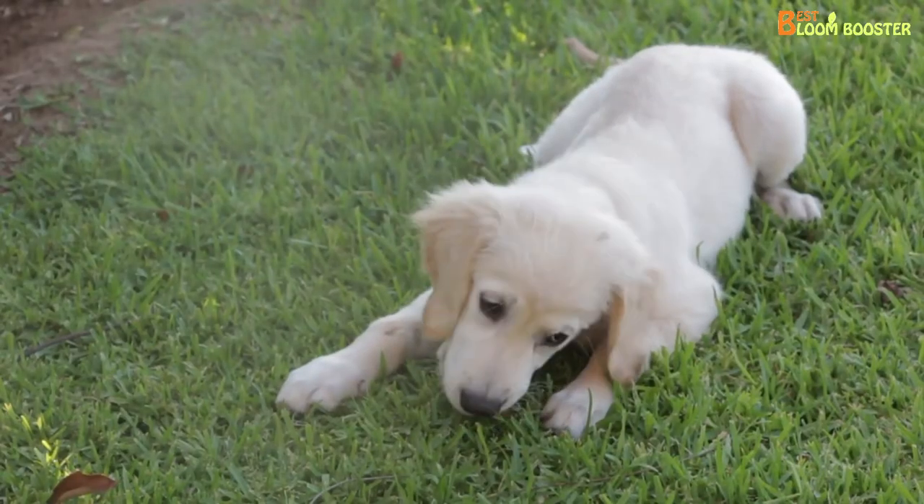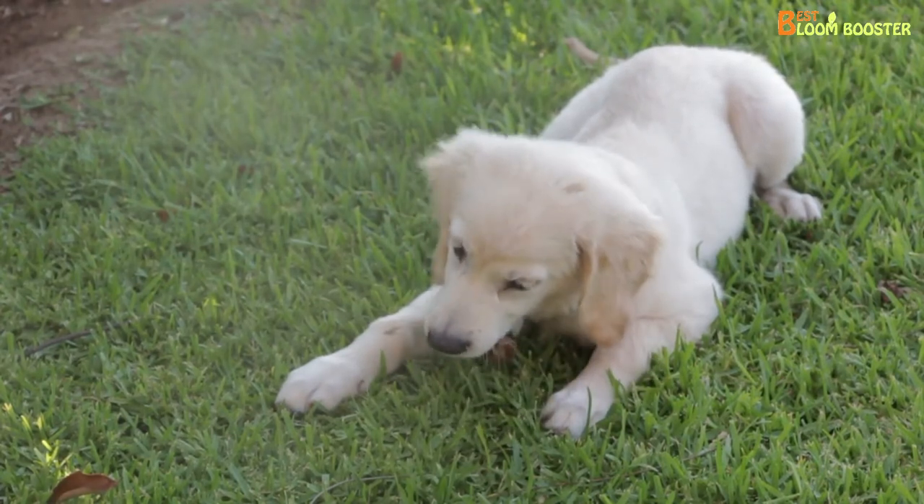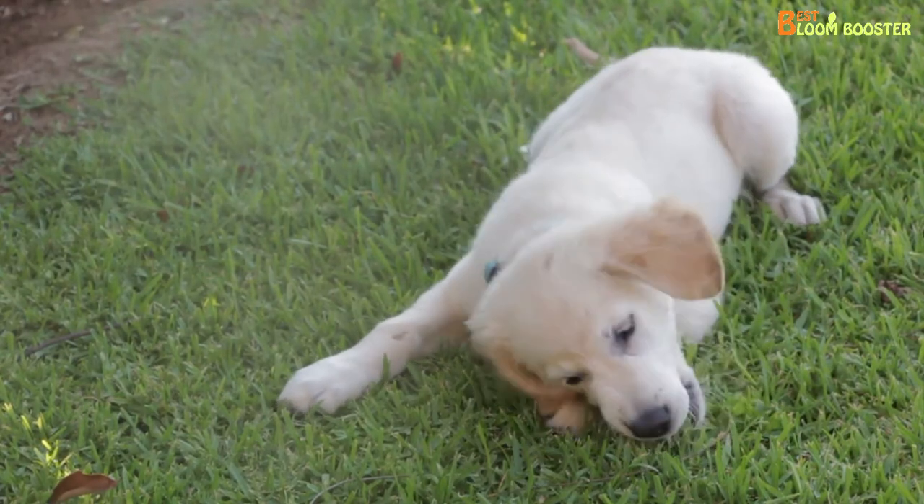Having a dog at your place makes you feel a lot more secure and happy, isn't it? But if you have a huge backyard or a lawn, then whipworms can be a huge problem for your pet.